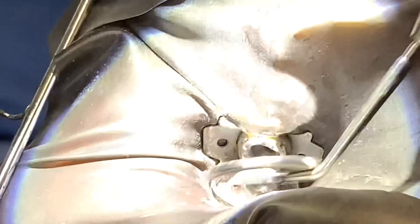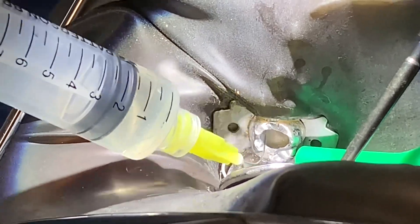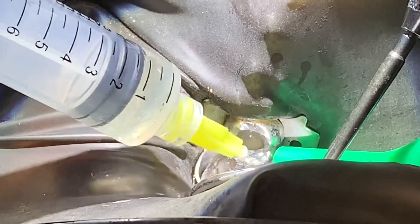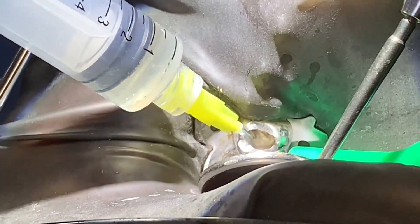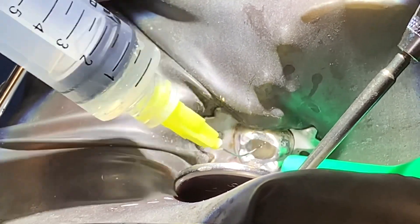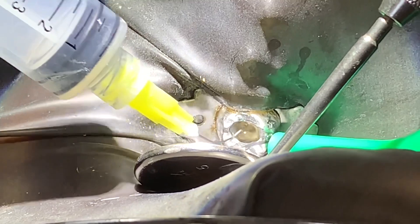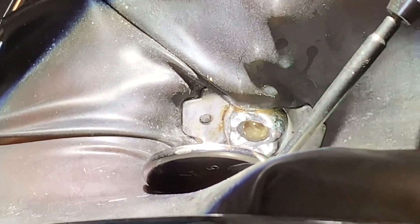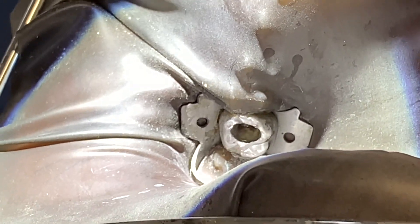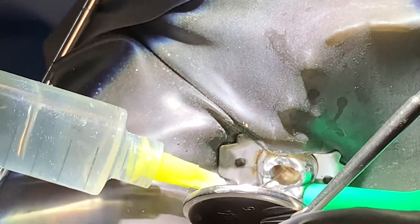We're going to irrigate it again next, and again all kinds of stuff will come out. The solution to pollution is dilution — go in there, go in there. Yeah, that was a big piece that came out.